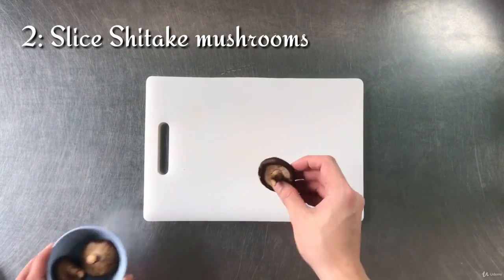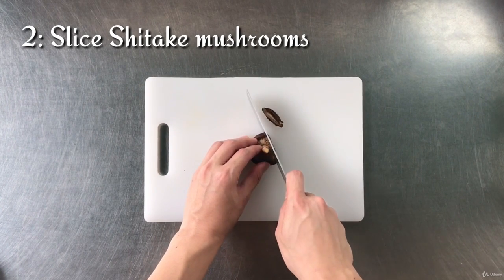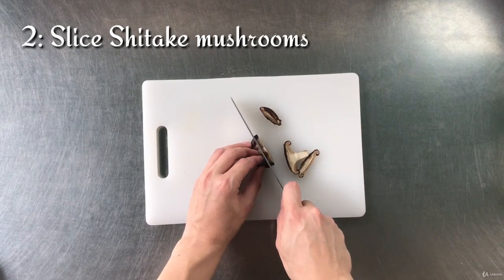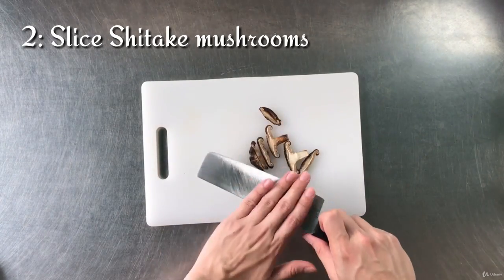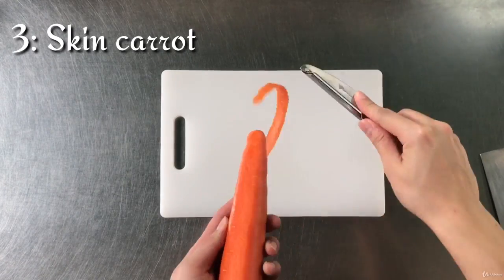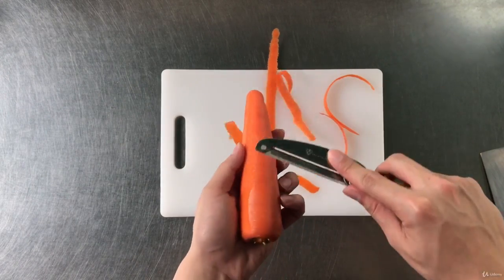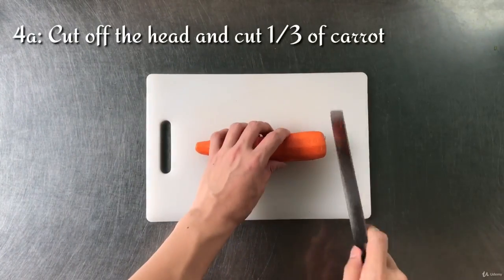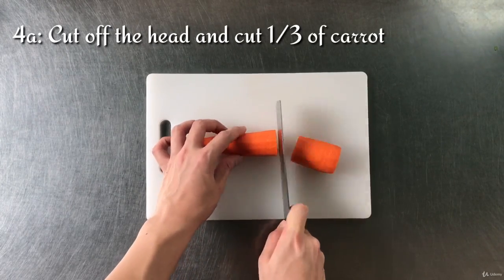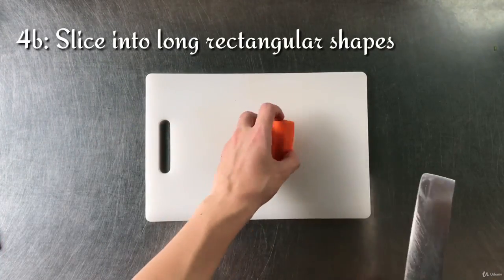Next, slice the shiitake mushroom into bite-size pieces. Then skin the scallop, cut off the head, and cut one-third of the scallop — this is enough for one serving. Then slice the scallop into a long rectangular shape.